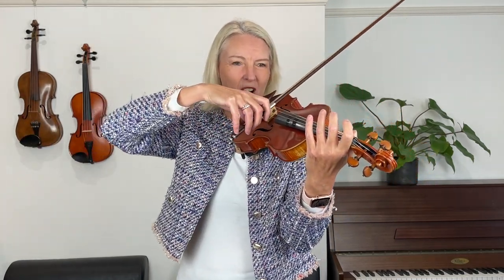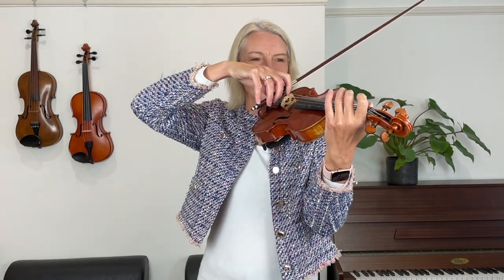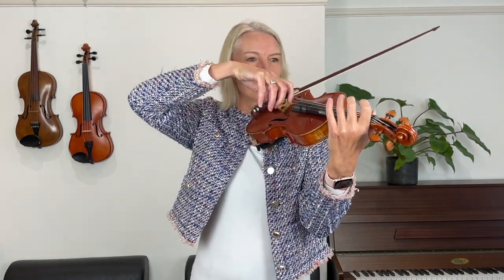Now once you've got all these aspects checked, let's play the whole song. Let's use the whole bow on each of the notes. We're going super slowly. One, two, three, four.